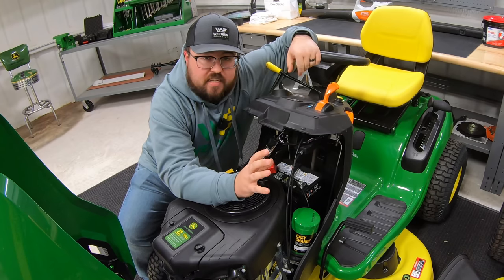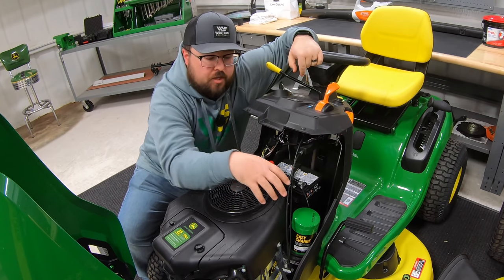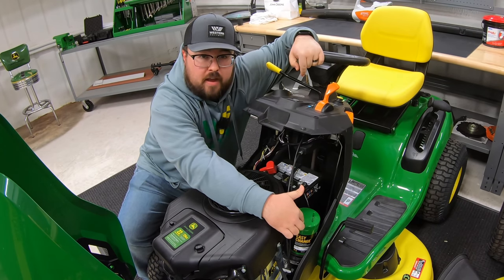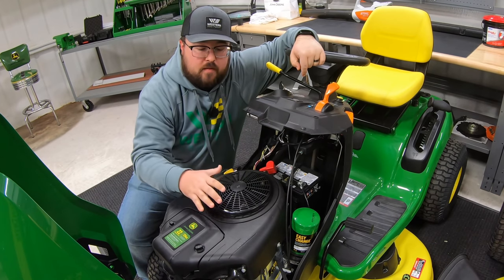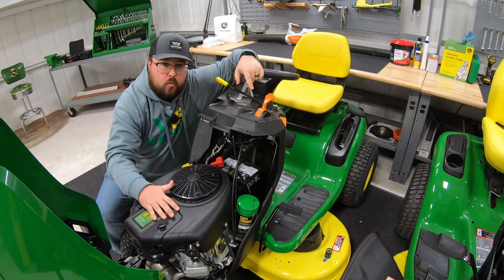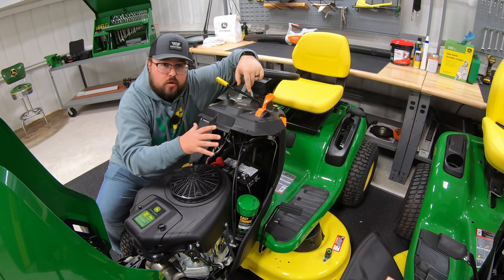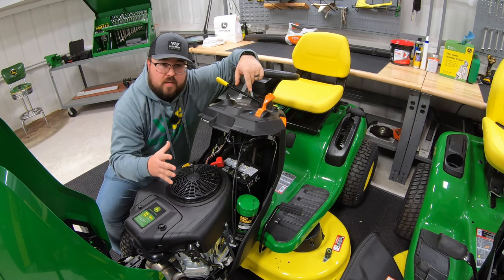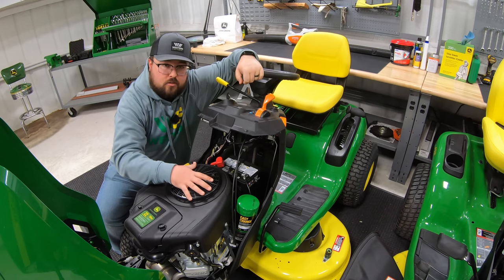A couple of key differences in the S series: with the 100 series specifically you are going to have the option for the easy change oil system on certain models. When you move to the S200 series, that grade of Briggs engine actually increases — in the 100 series we're in the M model engines, and once we move to the 200 series we're moving to that cyclonic style engine. So it's going to be a little bit of an increase in quality going from the 100 up to the 200 in the Briggs and Stratton engines.